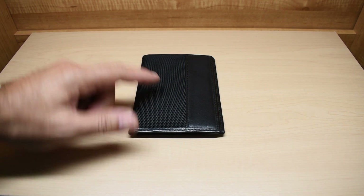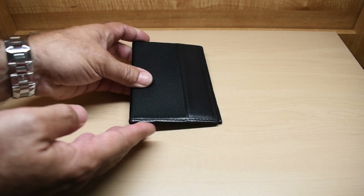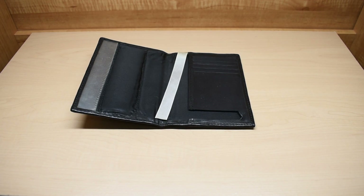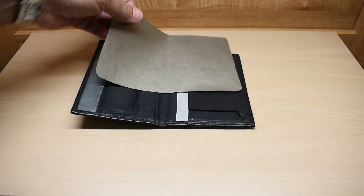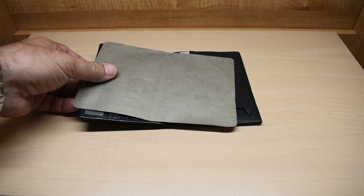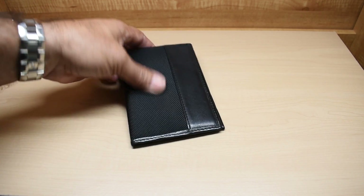If you'd like to protect a passport holder like you see right here, it's very easy to do. You can either open up the stitching on one end and slide the shielding material in, but it's much easier — all you would have to do is cut a piece of material and insert it underneath the flap. Then you would put your passport inside under that flap, and your passport will have total protection. This is what it looks like when the material is fully inserted, and you can close it up and have total protection.